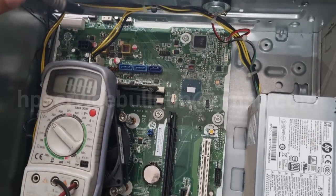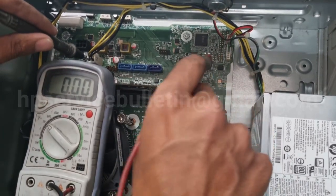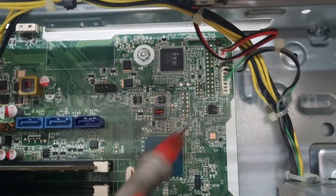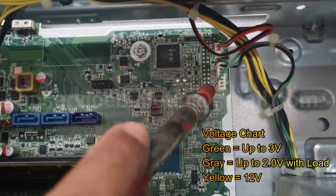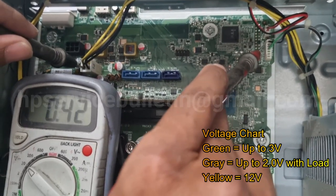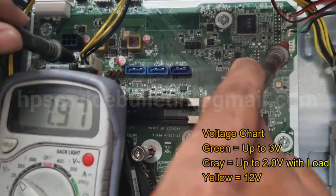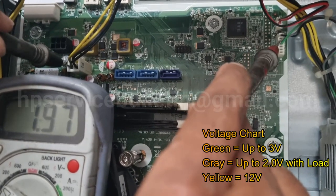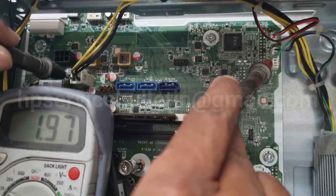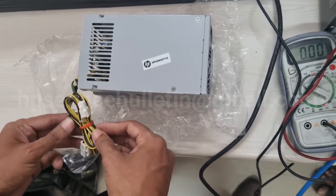To check the power supply output, here is the power supply socket connector on the motherboard. Change your multimeter range to 20 volt DC, then use the negative probe to ground and check the green wire voltage — it's recommended up to 3 volts. Check the gray wire with load: 1.97 up to 2 volts.